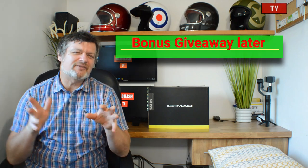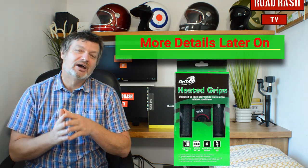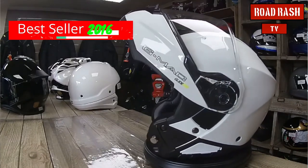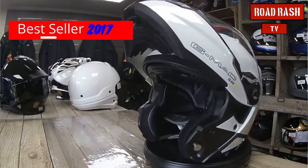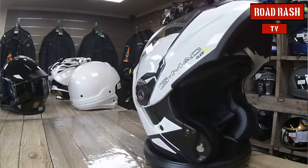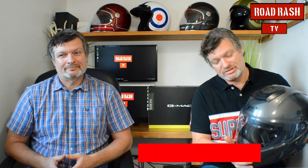Instead of letting you listen to me go on about the helmet, I've enlisted the help of our friend Bobby Max, and he'll help us review the helmet today. Now for those of you that don't know, the GMAT Glide was probably one of the UK's best-selling modular helmets from the years of 2015, 16, and 17, and probably one of the better-selling helmets from Europe in those years as well. But make no mistake about it, the GMAT Glide Evo is even better. Here we are — the GMAT Glide Evo.